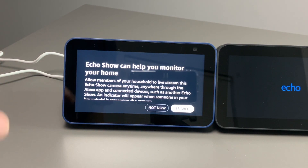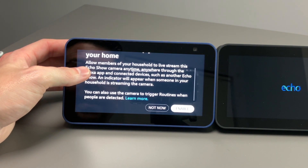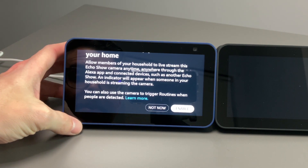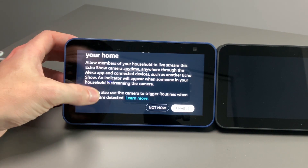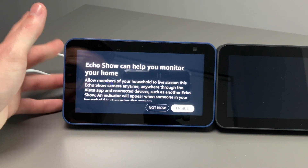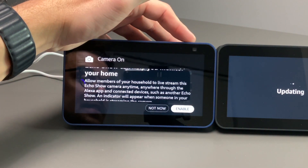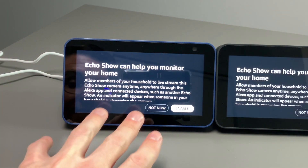We get this prompt: Echo Show can help monitor your home — allow members of your household to live stream this Echo Show at any time through the Alexa app and connected devices like another Echo Show. An indicator will appear when someone in your household is streaming the camera. I'm personally not too fond of this feature, but if you have kids and want to keep an eye on them, you can enable it. You also have the shutter on the top where you can shut that off. I'm going to say not now.